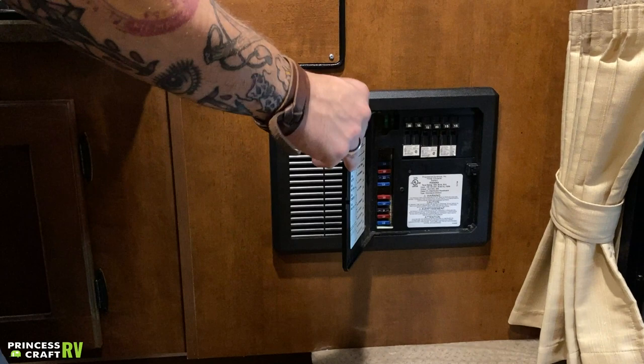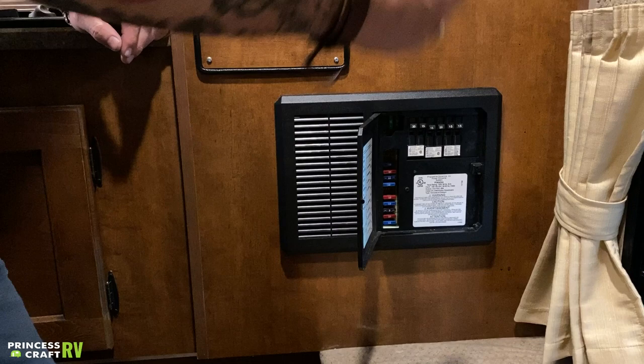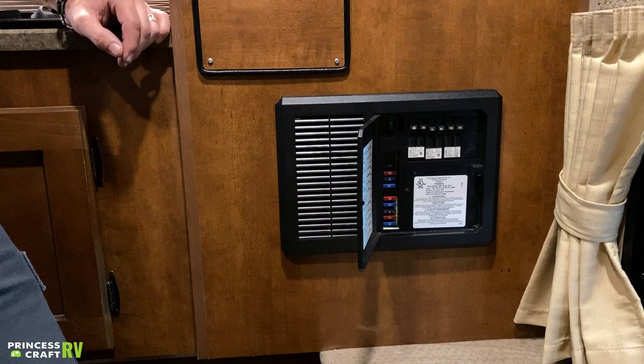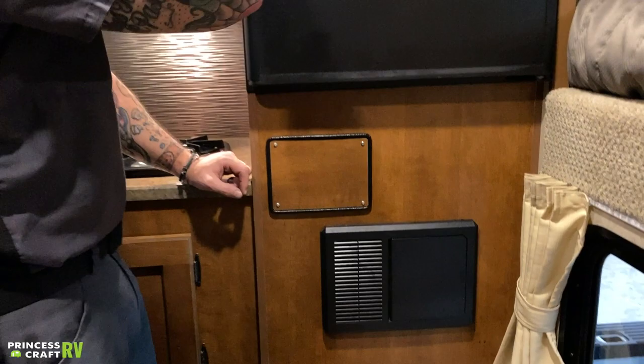Here we have your fuse panel breaker box. Everything on the left side is a replaceable automotive blade-style fuse — it's a good idea to keep a variety pack of fuses with the unit in case one burns out. Everything on the right side is a resettable 110-volt breaker, the same as you'd find in a fuse panel box at home. Everything is labeled on the door for each side.